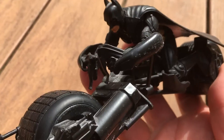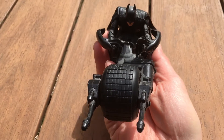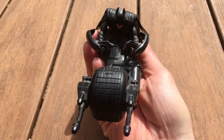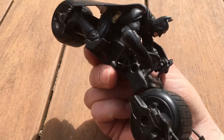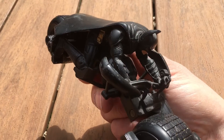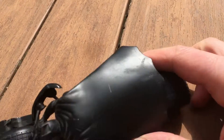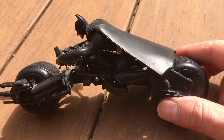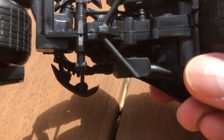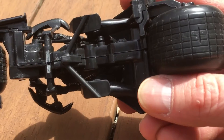The detail is amazing on this. I bought this on eBay used for, I want to say, $15, I believe, a couple of years ago. The only problem is I cannot figure out who makes it. There is nothing on the bottom that tells me who made it.